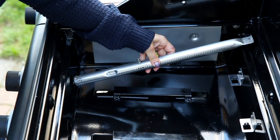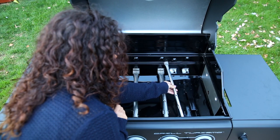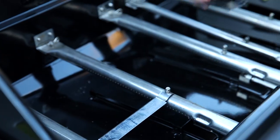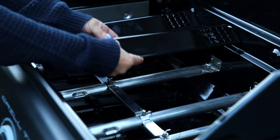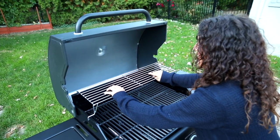Assemble main burners one at a time, making sure the burner engages the valve. Reattach the burners using the hitch pins. Reattach the carryovers using the hitch pins. Then reposition the heat plates, cooking grates, and warming rack.